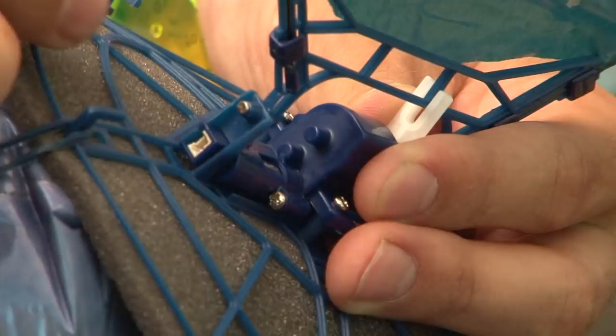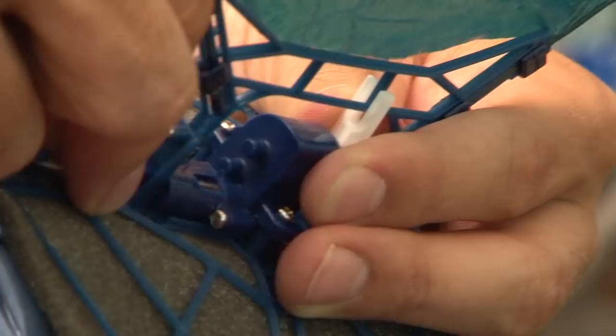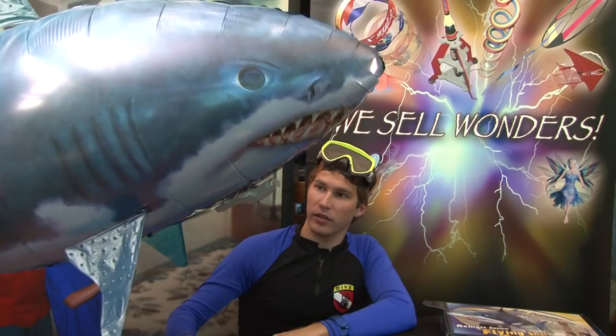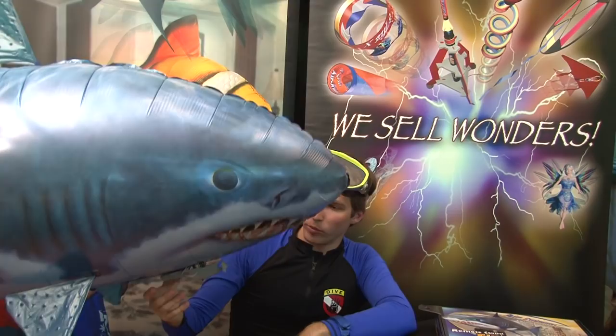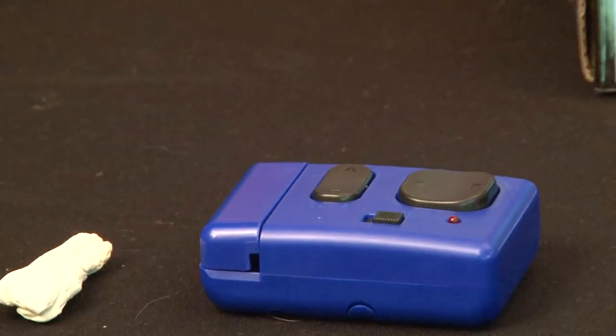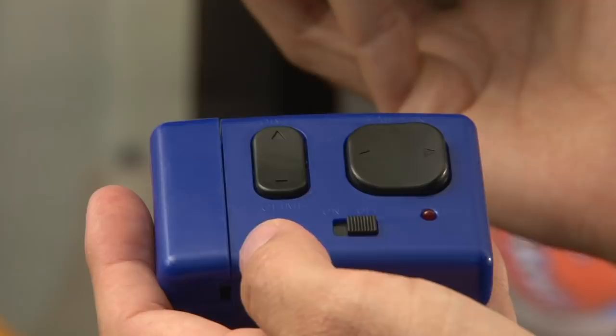Thread the wire through the four loops on the bottom of the shark and plug it into the tail motor. To adjust the balance of the shark, open up the putty compartment on the front of the pod and place some of the included putty inside. If the shark goes up, add a little bit of putty. If the shark descends, remove a small amount of putty. When properly adjusted, your shark should float perfectly in mid-air without rising or descending.